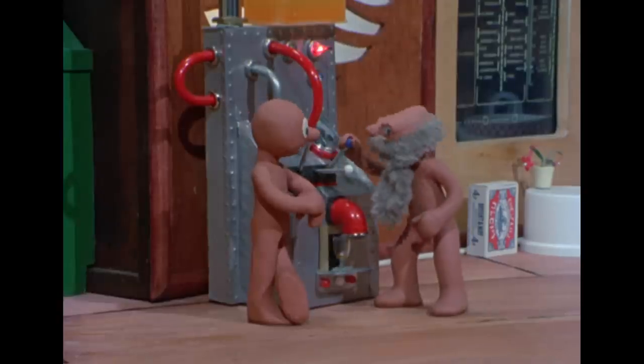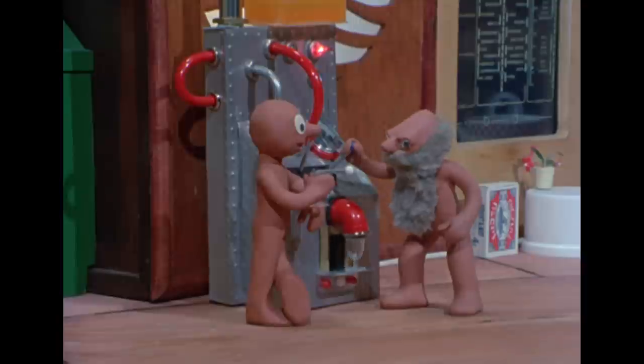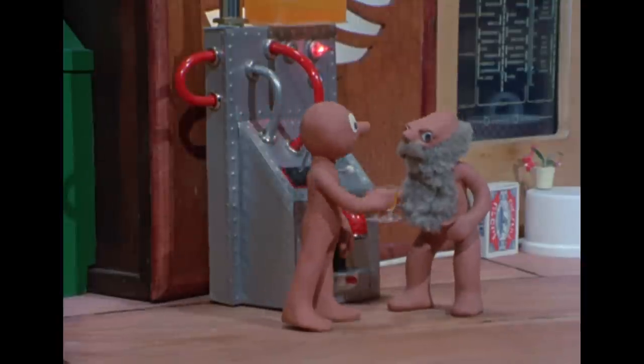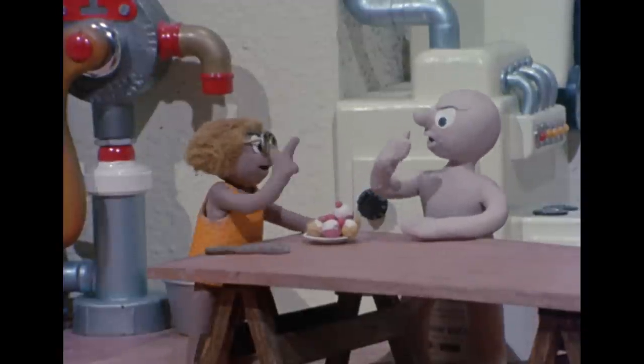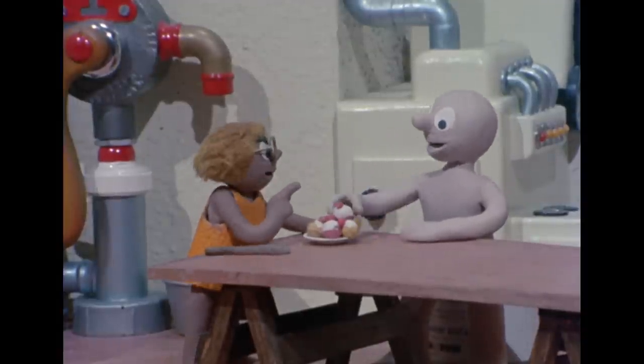Grand Morph put the swoggle flange back in its place, and so the soft drink machine was working perfectly again. And Delilah tried to teach Chaz how to eat rock cakes properly and politely.